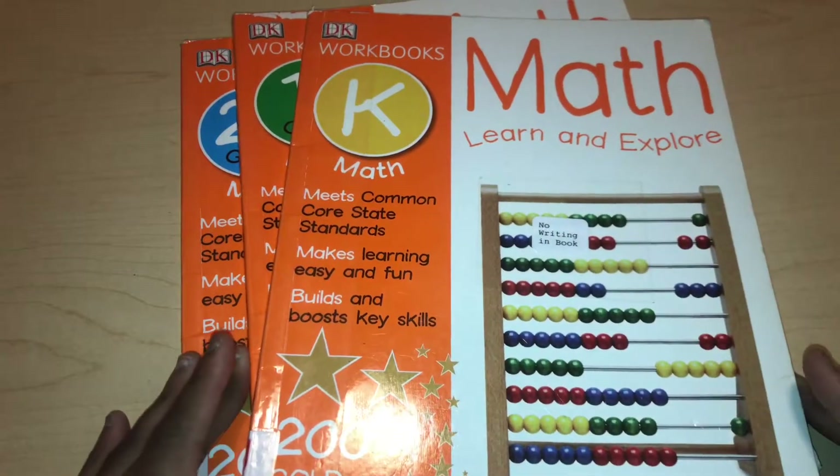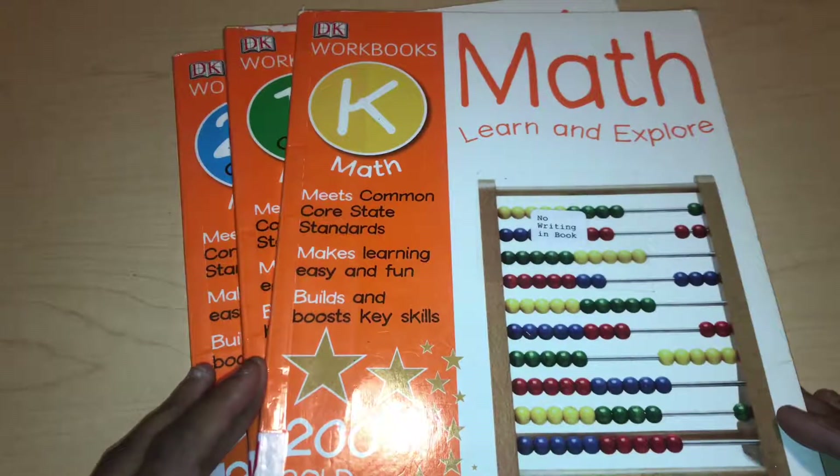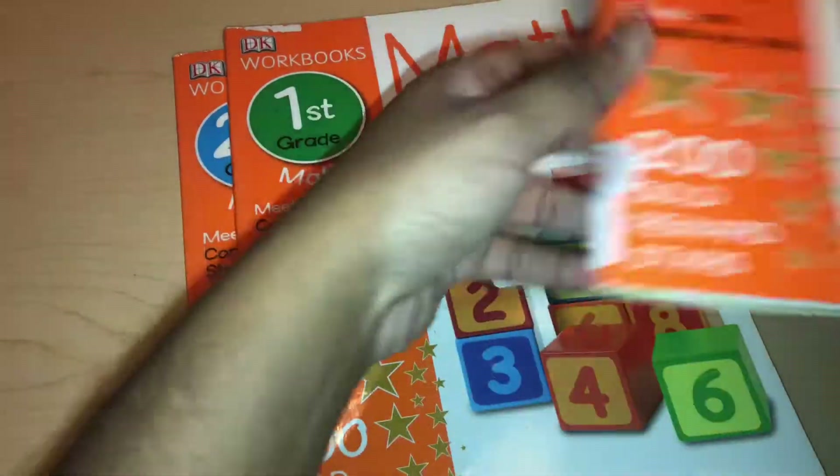I'm back with a new video. This is my small series of flip-throughs and reviews of the DK workbook math. In my last video I flipped through the kindergarten version, and today I'll be flipping through the first grade one.